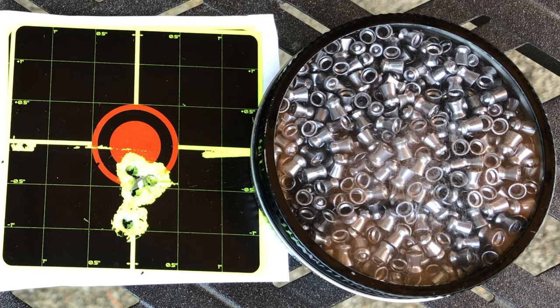So guys, as you already know, this rifle is great at 30 yards. All you need to do is insert the magazine, cock the rifle, and you're ready to shoot. For more information about this rifle, I'm going to drop the link in the comment section and the description box. Hope you guys enjoyed this video and learned a lot about the Gamo Swarm Maxxim Generation 2 Low Profile.